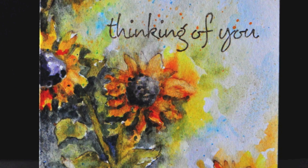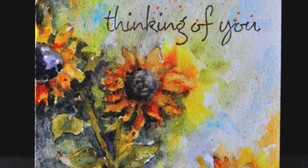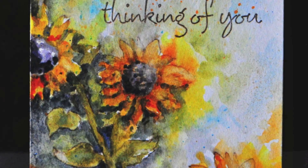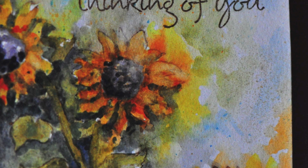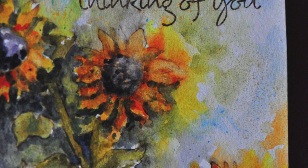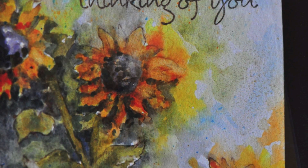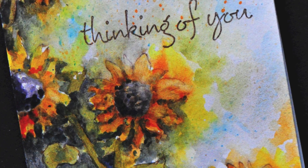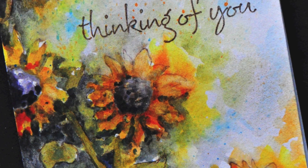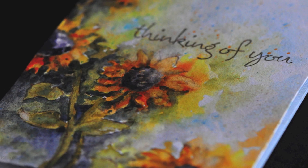Hi everyone, welcome back. Today I have some really exciting news to share. A while back, Penny Black Stamps had a contest called the Website Wonder Contest, and we were asked to submit projects using their current collection, Happy Everything. This was one of the projects I submitted, and I got to know that I won the contest. I decided to do a video for them as a thank you and also to share with the rest of you how this card came to life. Thank you so much for sharing this awesome news with me.